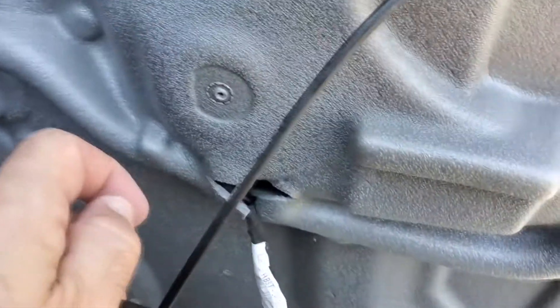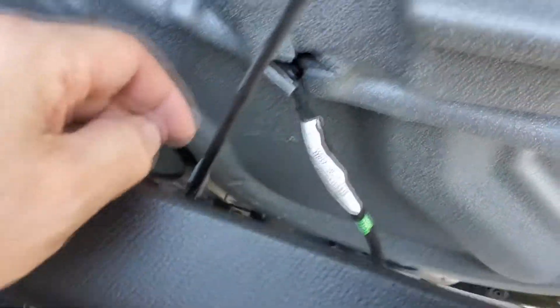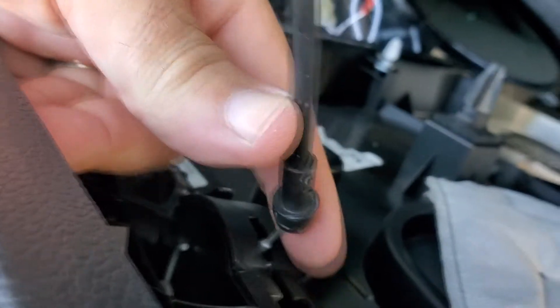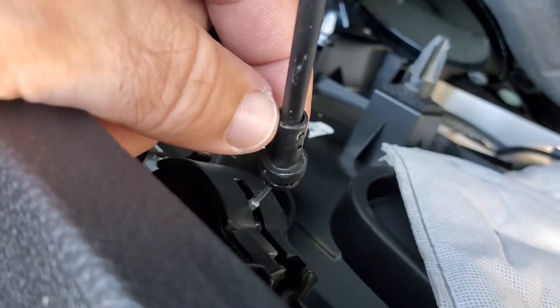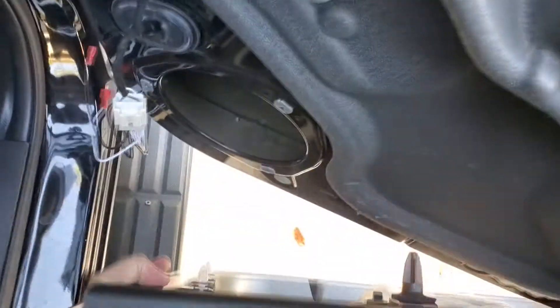In the video I had watched they talked about Phillips head screws in there, but they were all Torx. They showed taking this out and popping it out — this is the hatch release. I popped it out of its little mount, and it doesn't disconnect all the way, but it gives you a little bit of play in the door away from the frame. I didn't pop this electrical down here, but the door panel can swing over and give you plenty of working room.